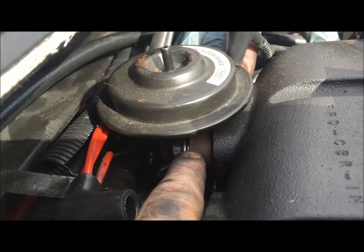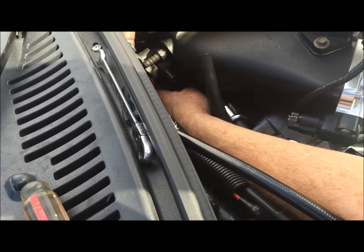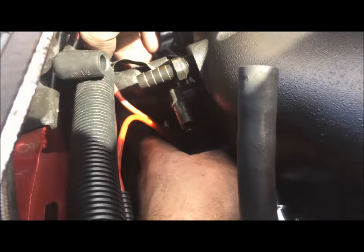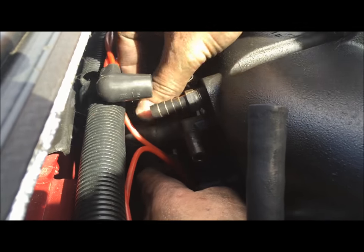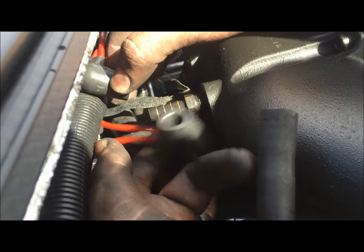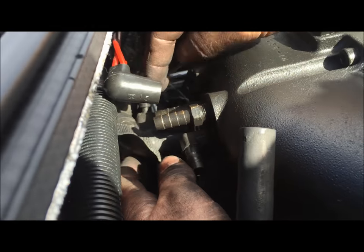We'll remove both of these and we'll be able to take the EGR off. We've already pulled off this line here. There's another big one up here to pull off, just the elbow. And where these two lines are coming down, there's one that pulls off there. Just disconnect every one of these vacuum hoses that are on the back of the blower.